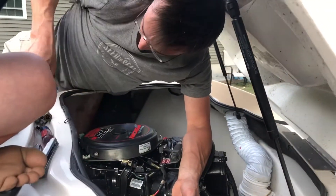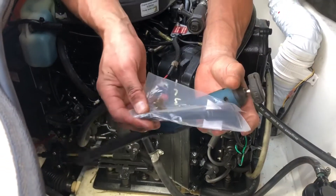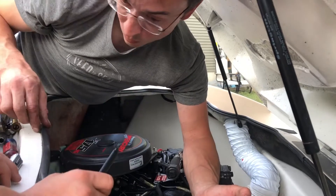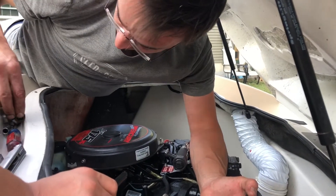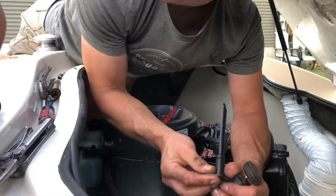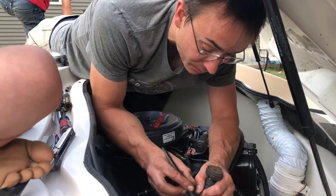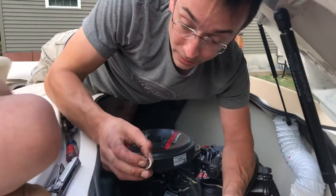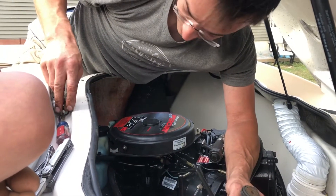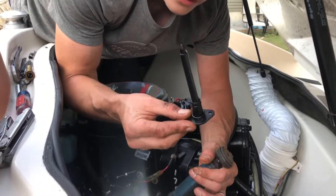Now we've got our delete — it looks like a button. We'll hold on to this bolt — that was on the top of this. Now we've got our delete installed, and there's an o-ring here that's got to go on the end of the gear shaft. There was an o-ring that sealed between the oil pump and the shaft — that o-ring didn't come with the kit. You've got to put it on your delete.